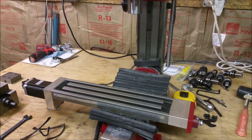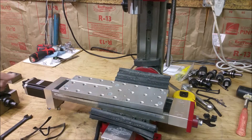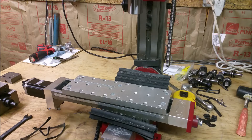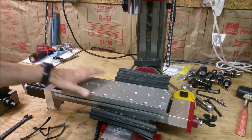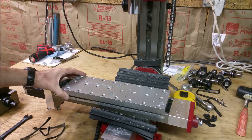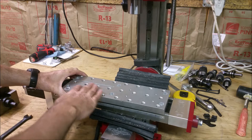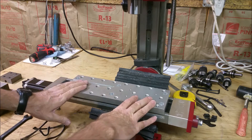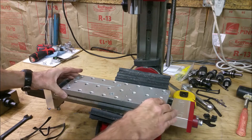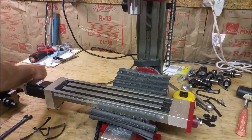So I'm going to start off with my tooling plate which is right here. I got this from the Little Machine Shop — it's not cheap, it was like $89 or something like that. But it gives me the opportunity to be able to take things on and off quickly. So I'll start off by putting the T-nuts in.